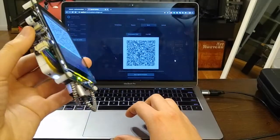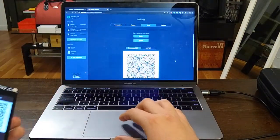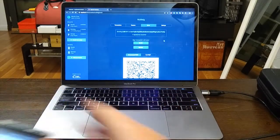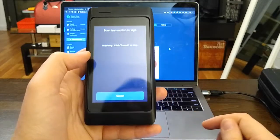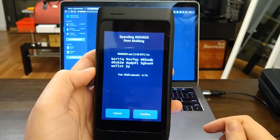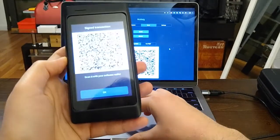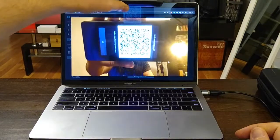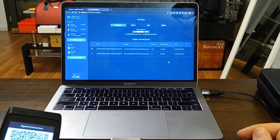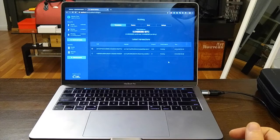I scan the signed transaction — on top it shows one signature acquired, but I need two. So I take the second device, do 'Send Transaction', scan it, it shows the same amount, same address, and fee. I confirm, signing with the second key, then scan 'Send Transaction' on Spectre Desktop. The transaction is assembled and broadcasted — that's the complete 2-of-2 multi-signature flow.